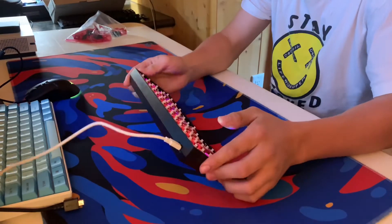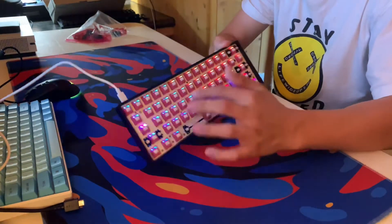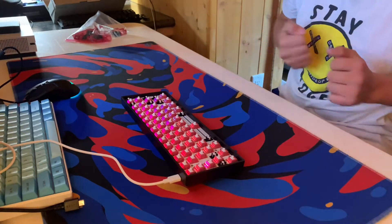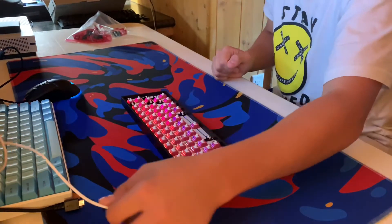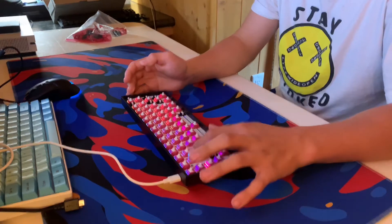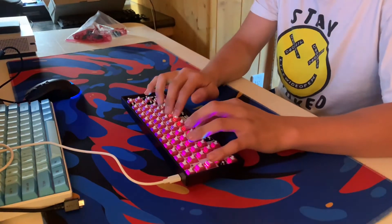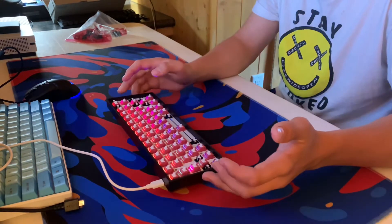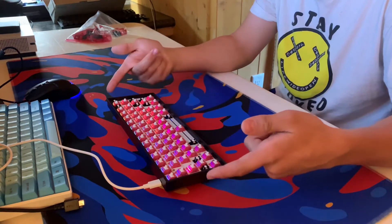I did finish putting the switches in and I have it plugged in. My phone did end up dying, but the only part it missed was me making sure all the switches worked — which they do. There was one that didn't, but I switched it out. Now I'm just going to put the keycaps on.